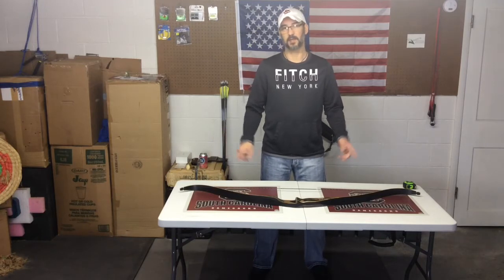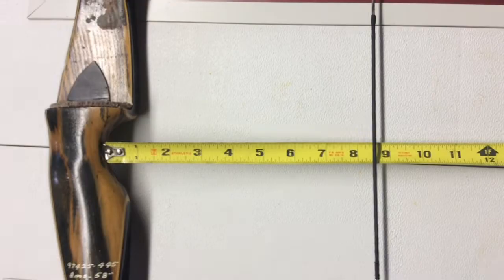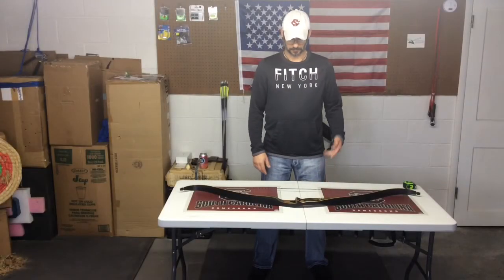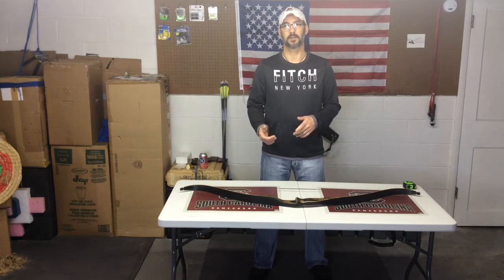Because this is a 58-inch AMO bow, I made the string 54 inches, put it back on, and it came out at exactly eight and a half inches brace height.